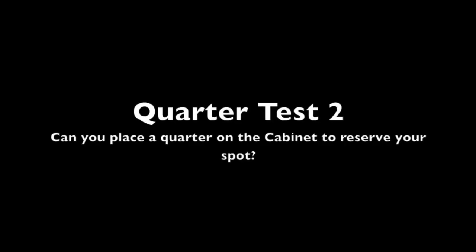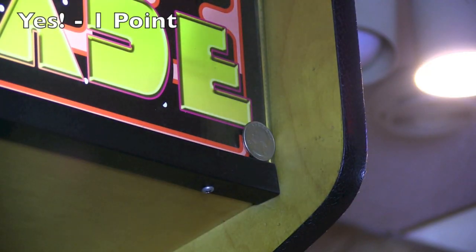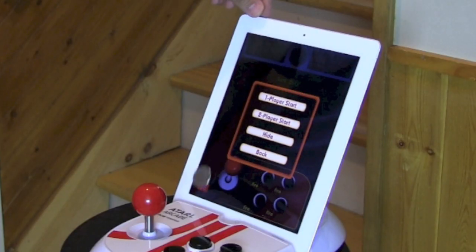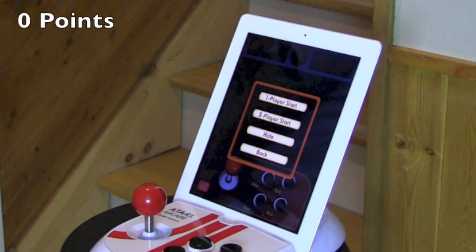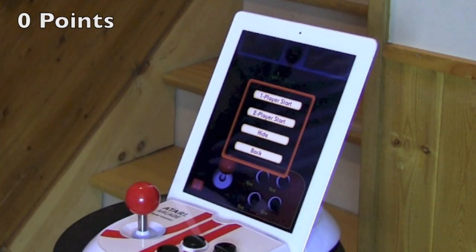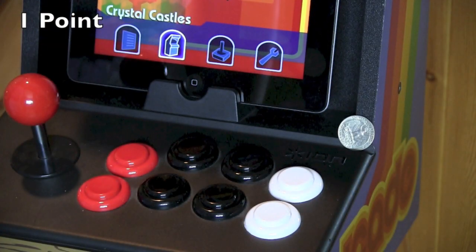The second quarter test — can you place a quarter on the cabinet to reserve your spot? This is something that gamers from the arcade era know: when someone's hogged the machine and you want to play next, you put your quarter somewhere on their arcade cabinet. The Atari Arcade? No, you can't do that — someone could be playing it all night and they won't know you want to play next. The iCade? There is some place where you can do it, and someone will be able to see visibly that your quarter is there.